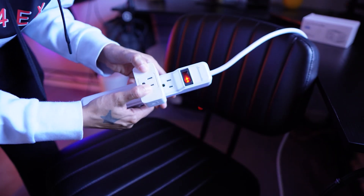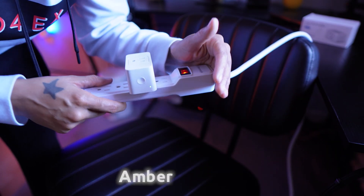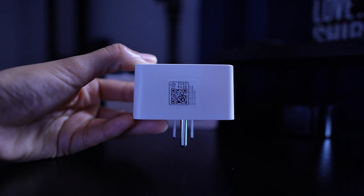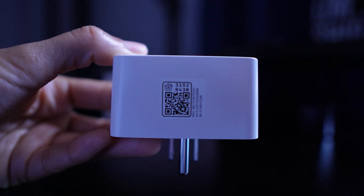Even if you're planning on managing this device in Apple Home, we're still going to need the Meross app in a later step, so make sure you have that ready to go. Once you've done that, go ahead and plug it in and it should start blinking amber and green. You'll need to be able to scan the QR code located on the bottom of the plug, so if you're going the power strip method, make sure you can still access the bottom of that code.